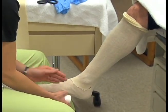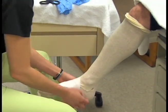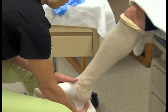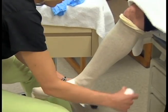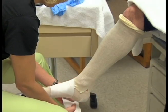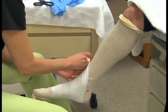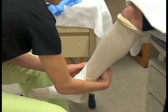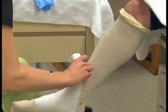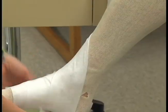The next thing you need to do is apply the cast padding. The cast padding needs to be applied and rolled evenly all the way up the extremity. Take extra care to put extra padding on the bony prominences. The padding is applied in a spiral fashion, and at each turn where there is excess padding at the side, you can rip it away so that it is smooth.